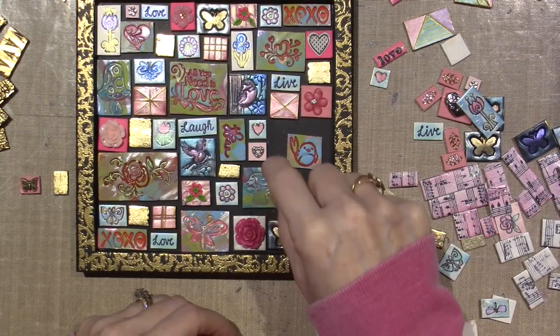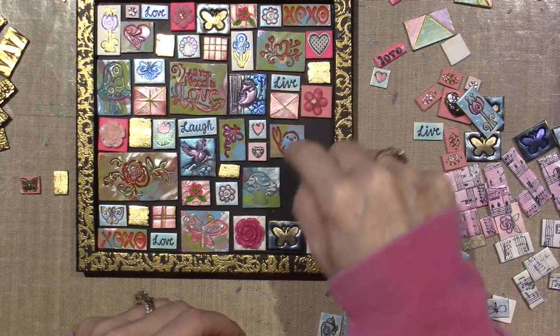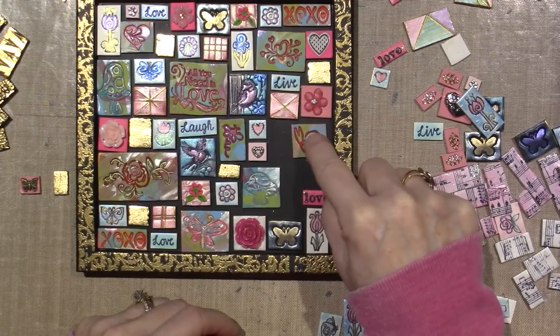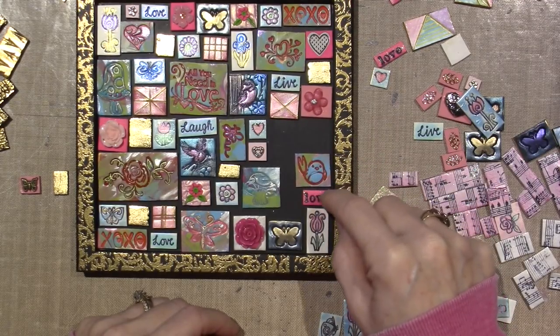I just moved things for a minute. And if it lines up too evenly, I don't like it. I like it to be off - that's why he was down here. I know myself too well.